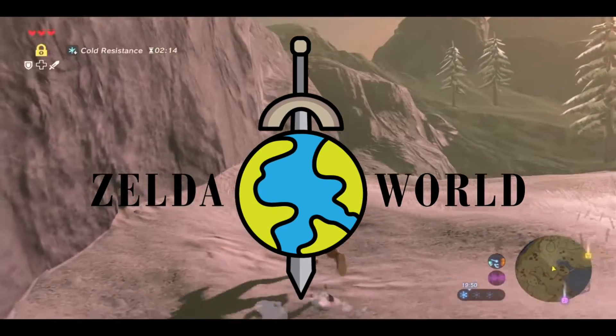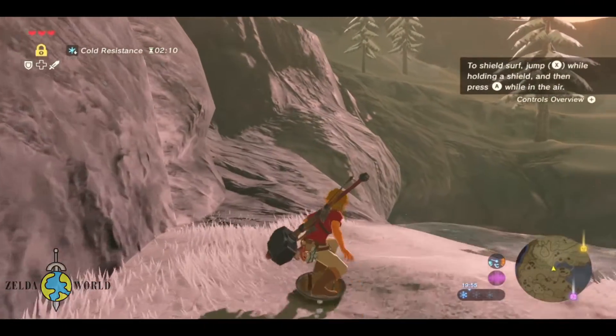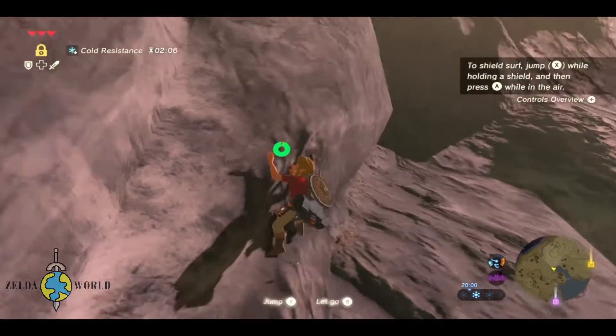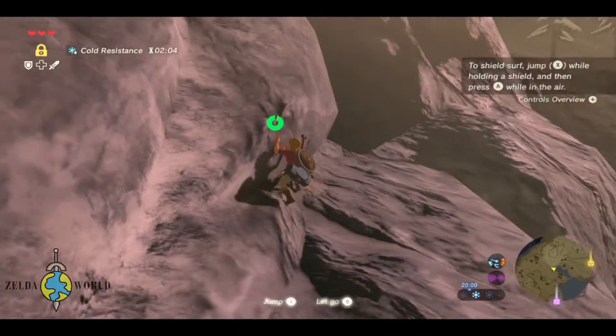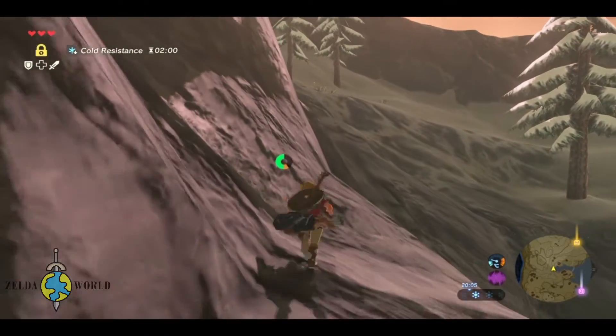Hey everyone, welcome to my gaming channel. Today, we're going to be exploring how to surf your shield in The Legend of Zelda: Breath of the Wild. This is a really cool trick that can help you move around faster and avoid taking damage. So, let's get started.